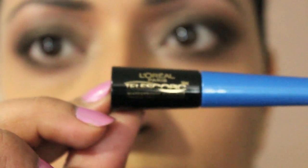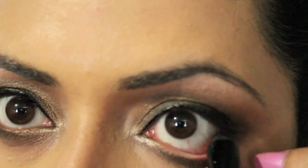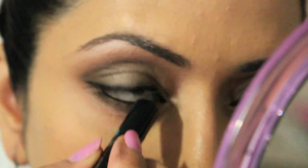You can skip the eyeliner step, but I personally still like to apply it — I just like the look of it. I'm going to be using L'Oreal's Telescopic Eyeliner. I've applied the liquid eyeliner to my eyelids, and I'm also going to apply a pencil eyeliner to my waterline. After applying the pencil eyeliner, I applied the false eyelashes and mascara, and the look is now complete.